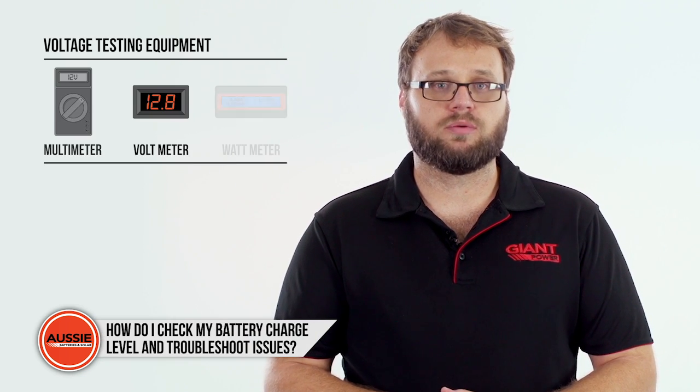To find out your battery charge level, you need to check its voltage rating first. There are several ways to test the voltage, but today we'll show you how to do this with the aid of a multimeter, voltmeter, or wattmeter.